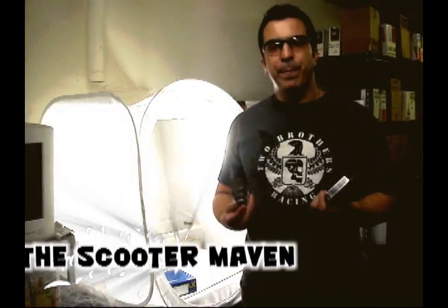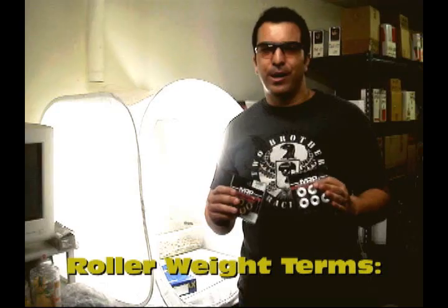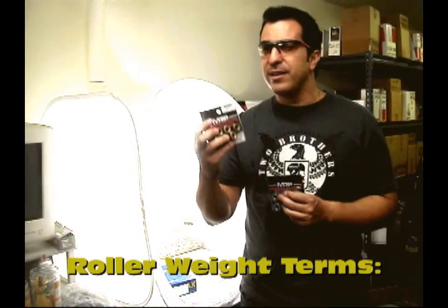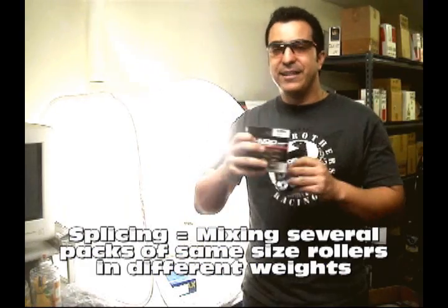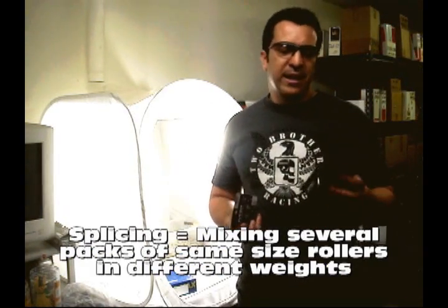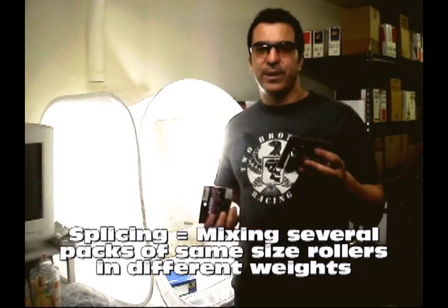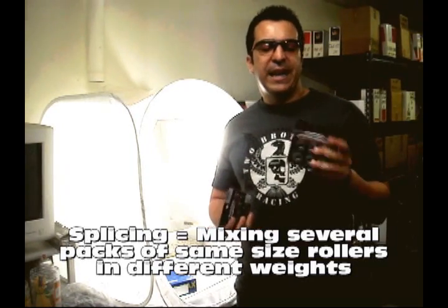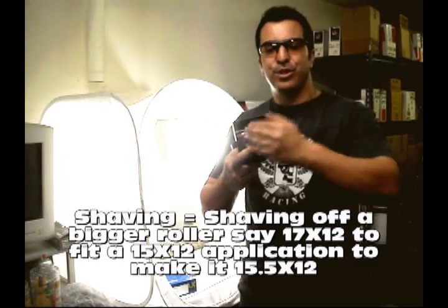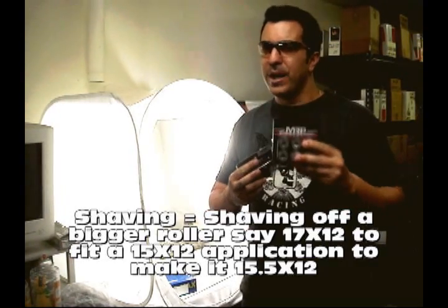We were talking about buggies and ATVs before. Everybody has their opinion of what the best setup is, whether it's a splice — which is mixing different grams of the same size, style, type, and brand inside the variator. They'll buy some MRP 30x20s or 26x20s for their go-karts, then buy some in 20 grams, 21, 25, and put every other roller weight a different gram of the same size.